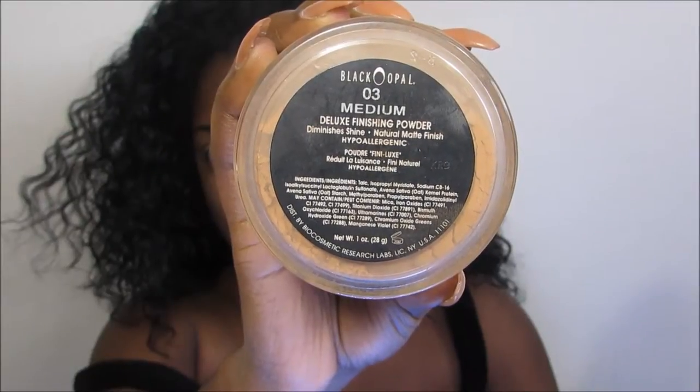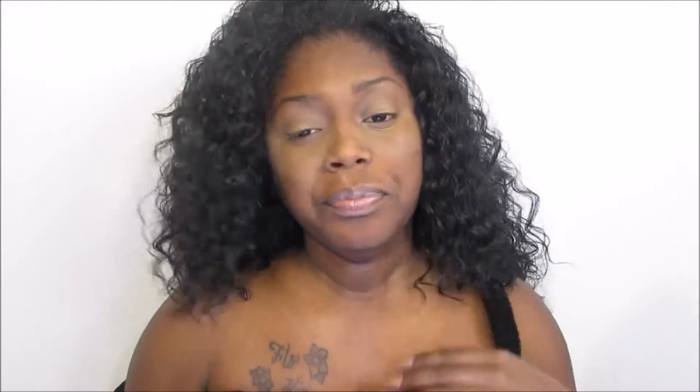Now I'm going to be applying this Loose Finishing Powder — this is Black Opal's Deluxe Finishing Powder in Medium — and I'm just using that to set the highlight that I did underneath my eye.